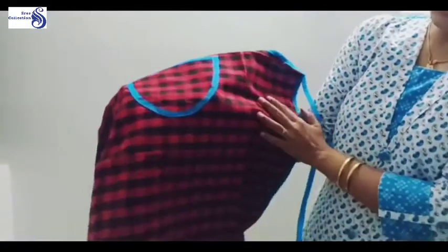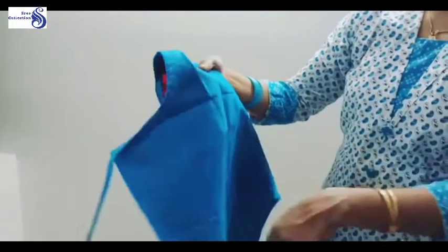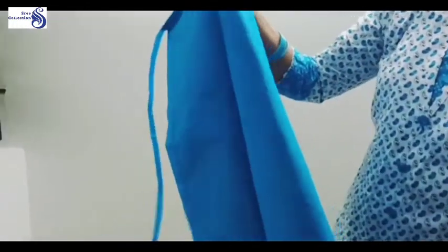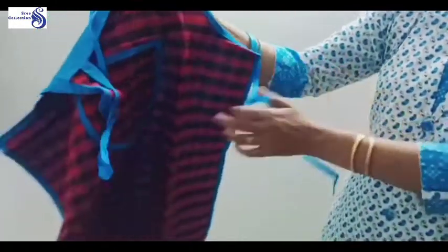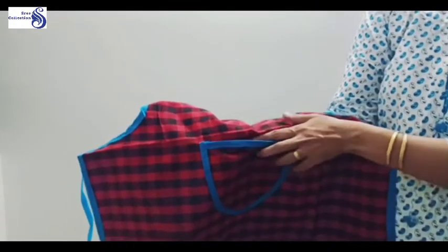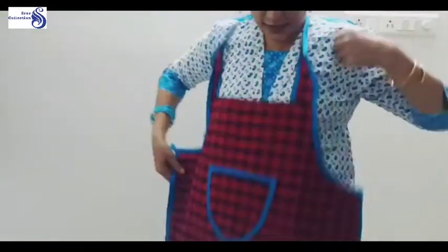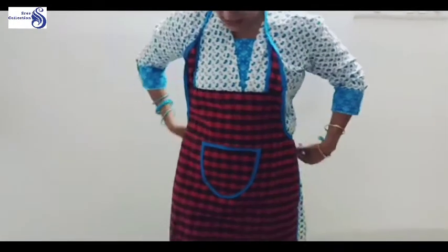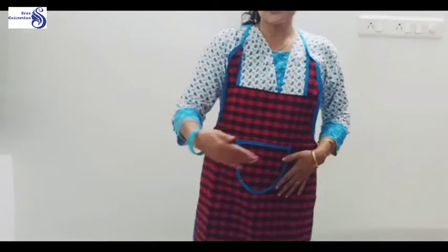This is our aprons. If you don't like this, we are using the same material. The front is a cotton material.